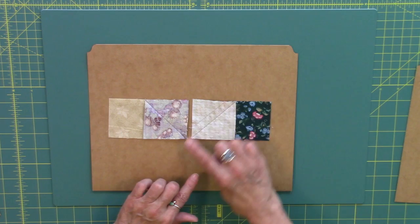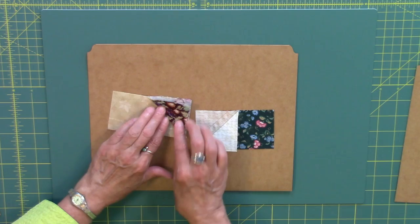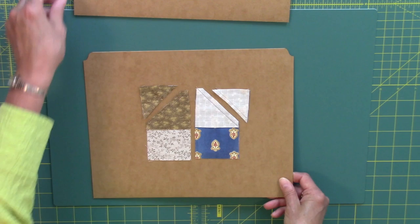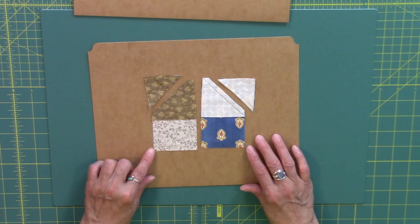Once I have done the stitching and added the connecting square to my rectangle, I fold back first to make sure the edges line up really nicely, and then at that point you can go ahead and cut away the waste triangle units. For the pressing on these, I decided I didn't want a whole lot of bulk, so I decided to press one to the dark and one to the light.